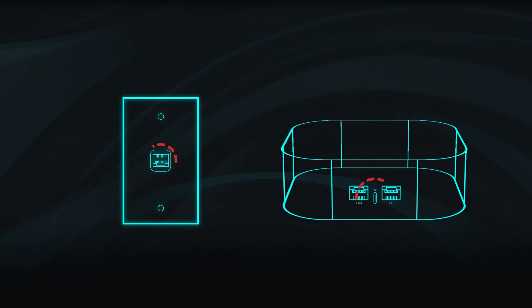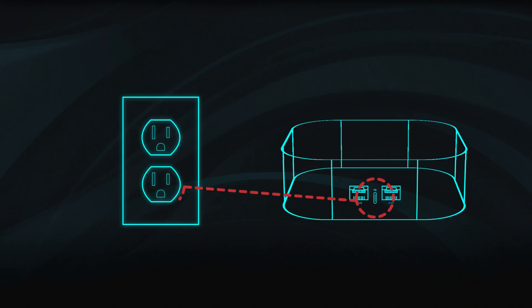Now connect the power adapter to the power port and plug it into a nearby wall outlet. Not all USB-C power adapters are compatible, so be sure to use the one provided.